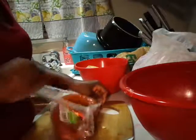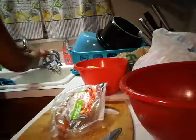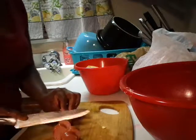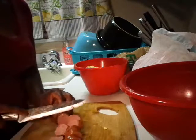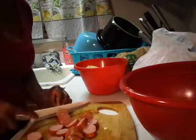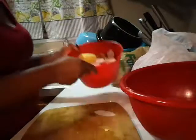Now I'm going to get my smoked sausage ready, cut that up, rinse it off, and set that to the side. I'm going to cut these on a slant.